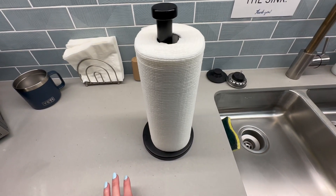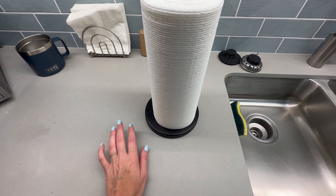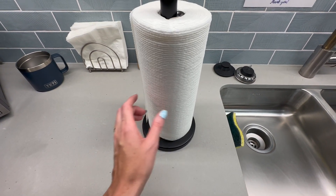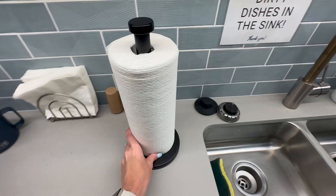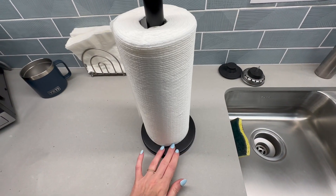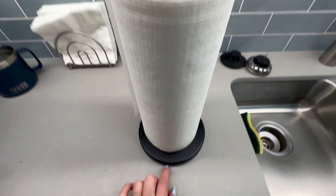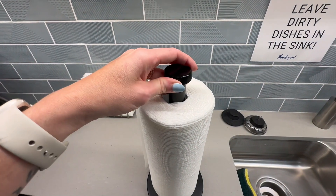With silver, it gets so dusty and you can see a lot of the watermarks. It's sitting right by the sink and I've noticed that. This one doesn't do that, and I really like it — it's a nice smooth matte finish.